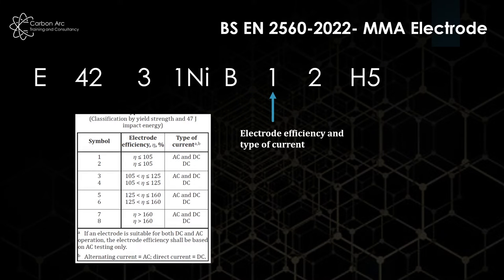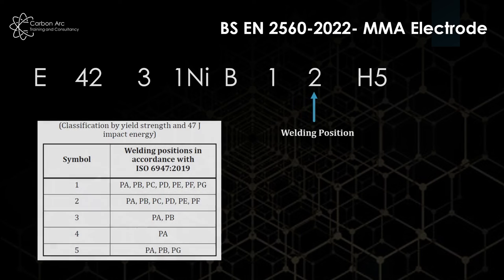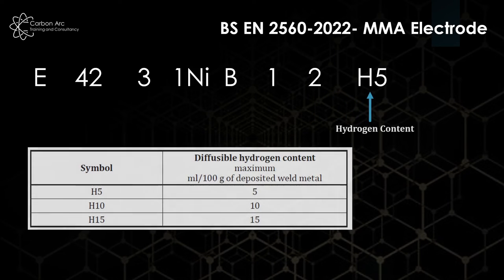In the optional section, the first value covers electrode efficiency and type of current — whether DC, DC positive, DC negative, or AC. Two is our welding positions; this electrode has a good range of welding positions apart from vertical down. And H5, tied into the fact we're showing a basic electrode here, shows we have a very low diffusible hydrogen content if we keep the electrodes in accordance with the manufacturer's recommendations.